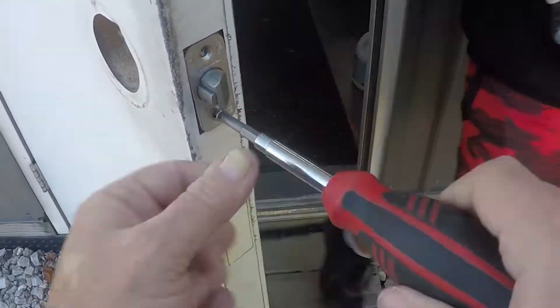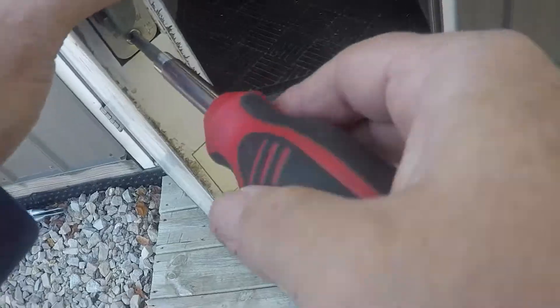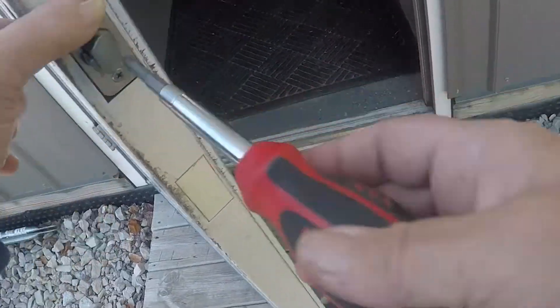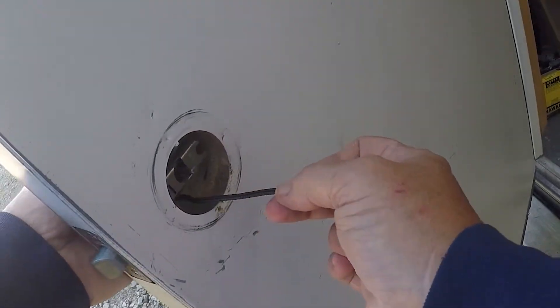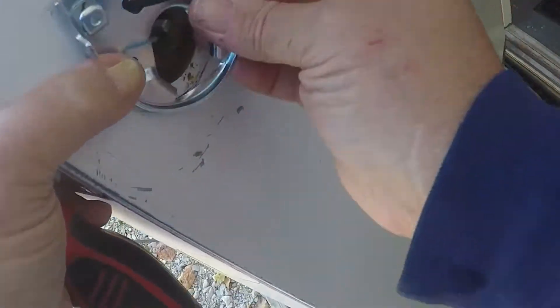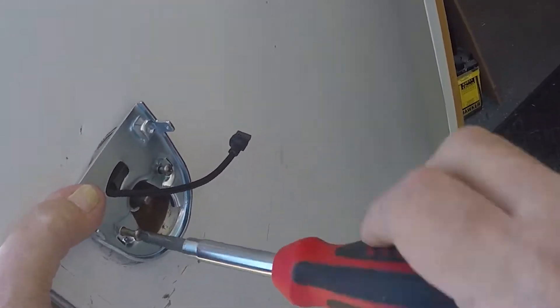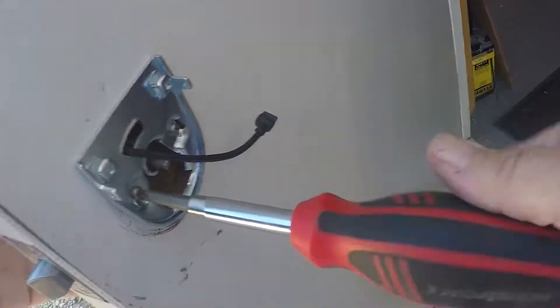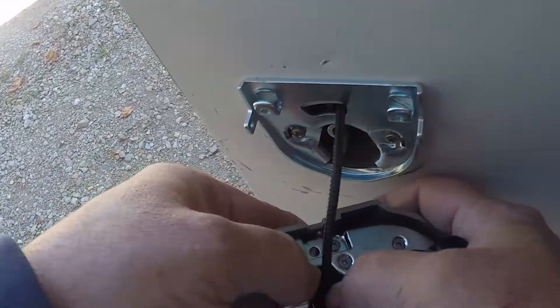Once we get the new latch installed, it is time to put the keypad on first. It has a small cord that connects to the opposite side, so you've got to feed that up underneath the latch there. Make sure it sits — you put the little spacer in there. You put this small back plate on first, feed the cord through that small slit at the top. And once that is all on, then we can put the actual power door lock on.